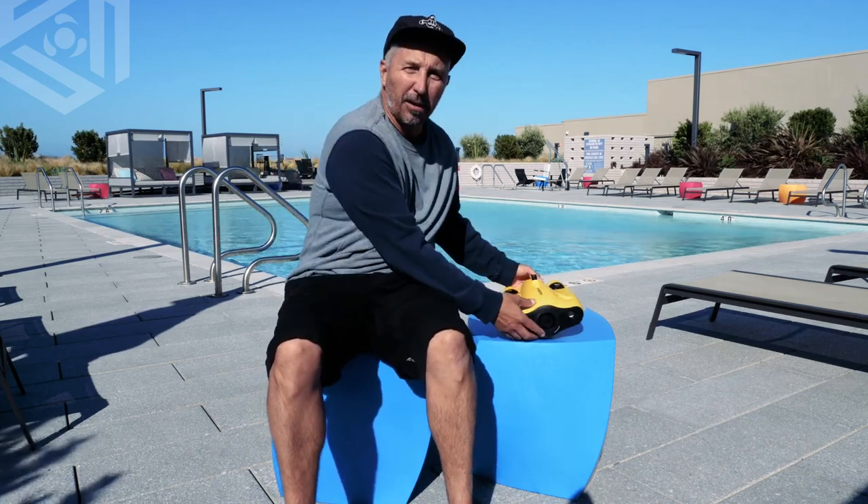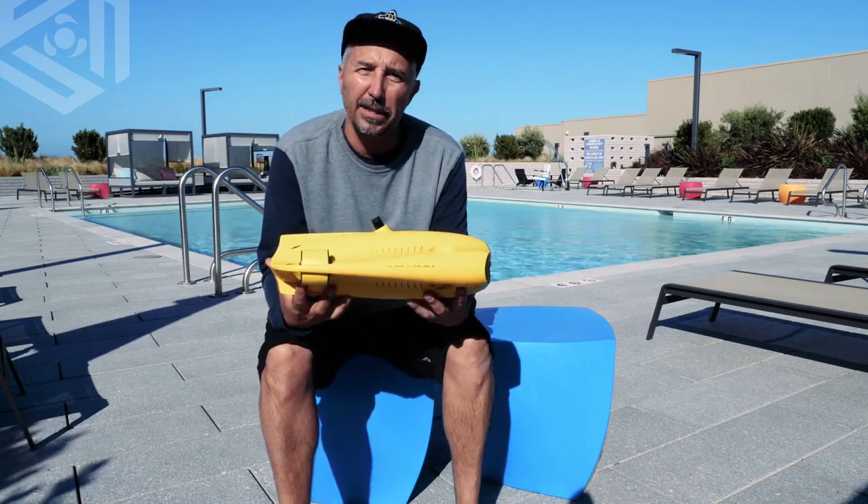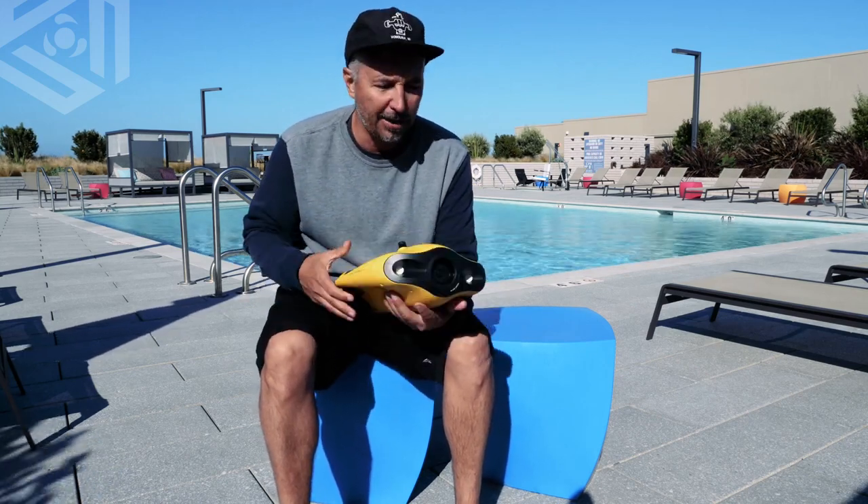Hello everyone, my name is Craig Lever. I'm the market development manager at Chasing, and today it's my pleasure to introduce to you the Gladius Mini. Today we're going to talk about the body features of the Gladius Mini. So let's dive right into it.